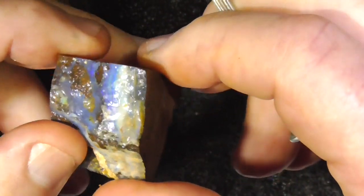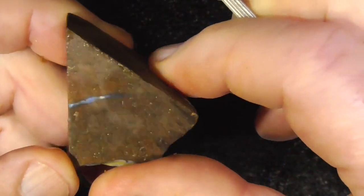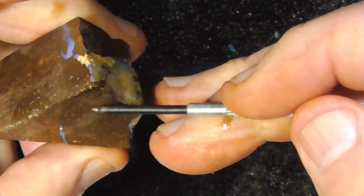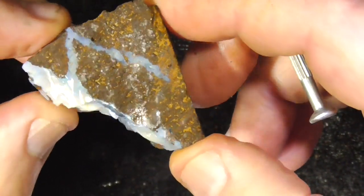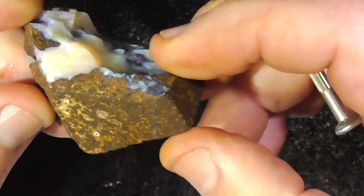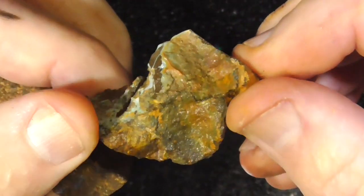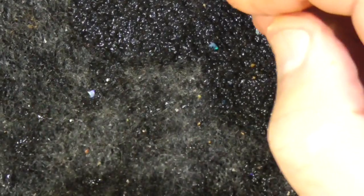A piece with a bit more colour and pattern in the middle there. Again, there's a little seam — might go through to here, don't know. You don't know until you play with it. These are only priced as basically practice material, mine run. A piece like that — nothing at all, really. You might as well have it as me. Might be something to play with.